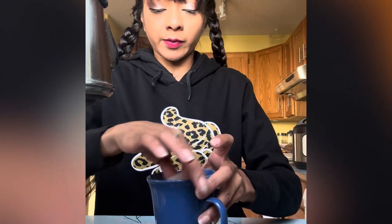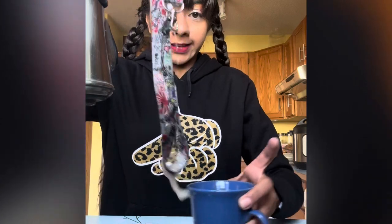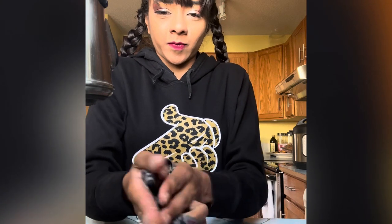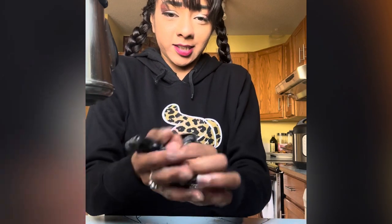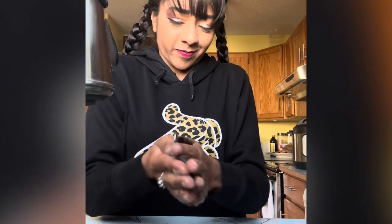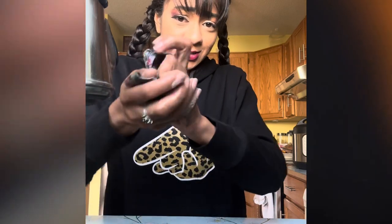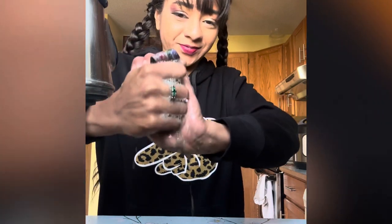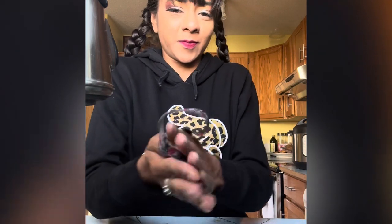Close the cap and just let it sit in there for about five minutes. Alright, we're back — it's been five minutes. Now take it out of the cup, hold it over the sink. It's going to be dripping, so hold it in your hand and rub it and squeeze it. You're gonna see all the dirt coming out of it — pretty gross, right.